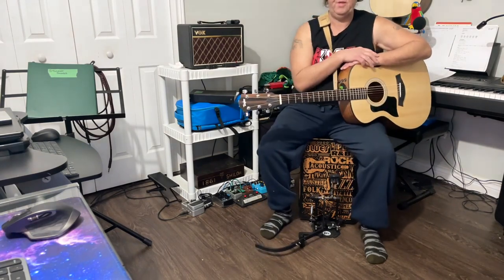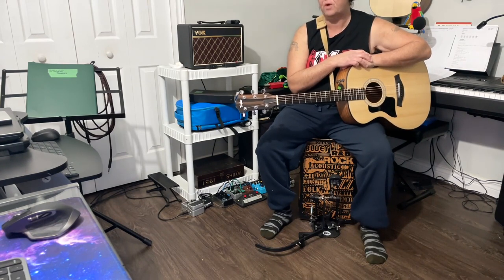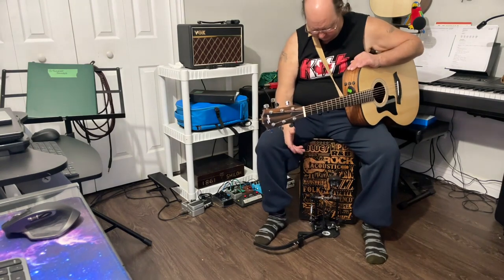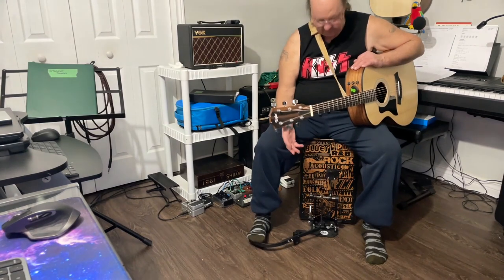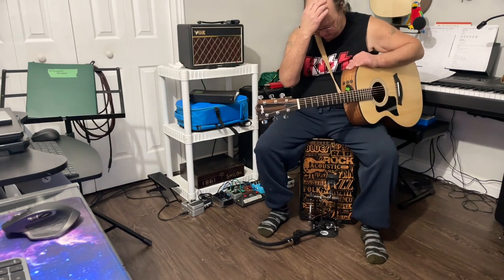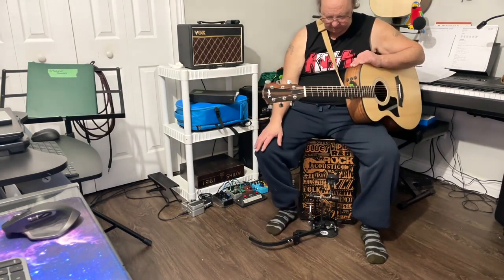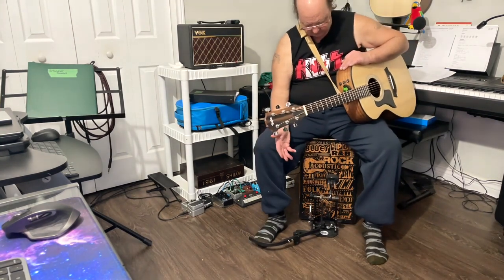Here's my thinking: I'm giving it a good four and a quarter out of five. It's not perfect, but it's pretty simple and easy to set up — you don't have to be a rocket scientist. Feature-wise it works. It's got an adjustable arm length which is nice — if you need it in closer you can do that, or bring it further out. It does have some adjustability to it.